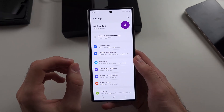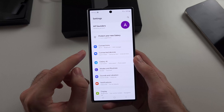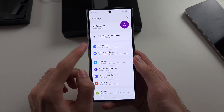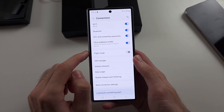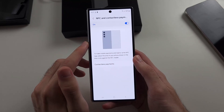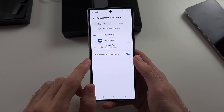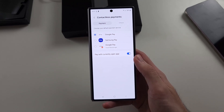If you didn't set Google Wallet as the default payment type, at any time head to your Settings, go to Connections, then choose NFC and Contactless Payments. Select Contactless Payments and make sure the Google Pay option is selected.